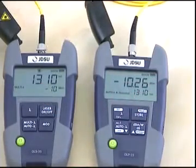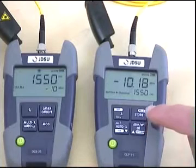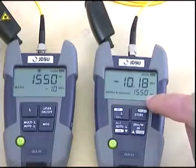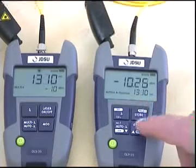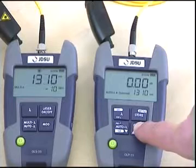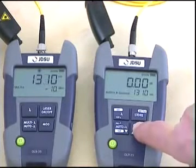Now we are ready to perform the referencing on the power meter by pressing the reference button. We have to perform the referencing for both wavelengths, 1310 and 1550 nanometers. As soon as the zero appears, referencing is done for the wavelength.